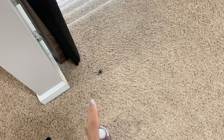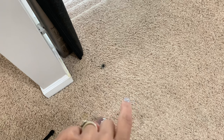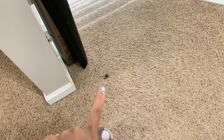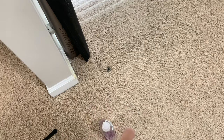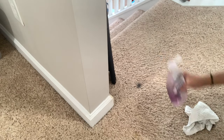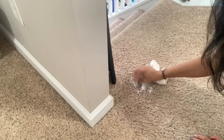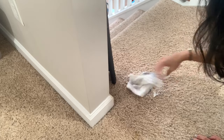I found another black spot right here in front of the staircase — I'm not sure what it is, but it might be from Ryan's markers. I'm going to get that spot out as well and show you that this might even work on markers. I'll use the same exact process as I used in the closet: dampen the area, add a little bit of soap, scrub it — and it came right out.